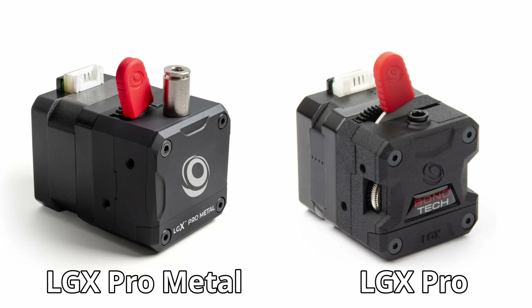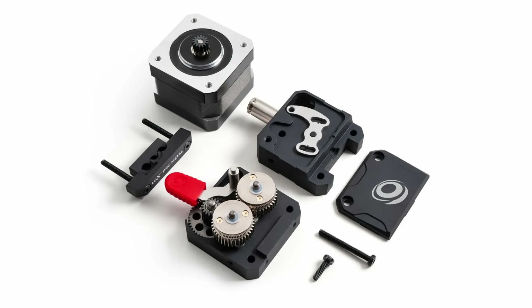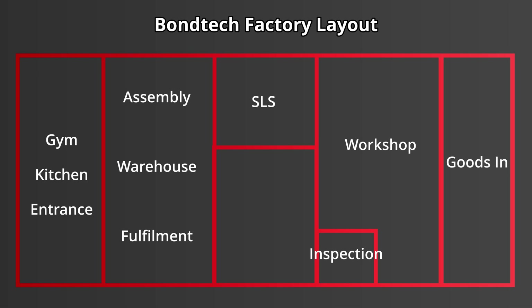For today's factory tour I'm going to be walking you through the manufacturing process of the LGX Pro and Pro Metal. Where possible I'll be focusing on these components at each of the work stages. To help you keep your bearings as we travel around the factory I've made this little diagram — it's definitely not to scale and missing loads of details, but in general gives you an idea of whereabouts we are in the factory as we move around.